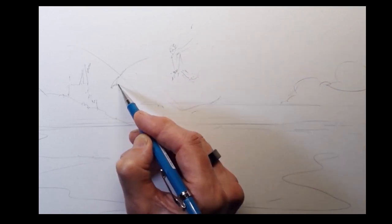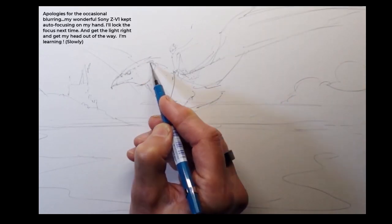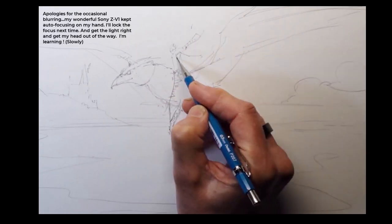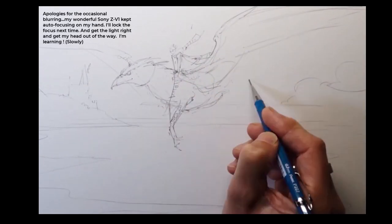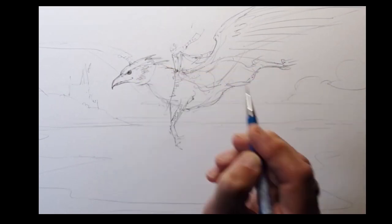The first thing you'll notice is I sketched in Hogwarts in the background. The reason I did this is I knew I wanted to put Hogwarts in, and I did not want to just squeeze it into whatever space was left over from the Buckbeak figure.